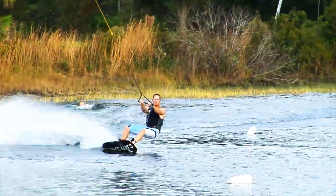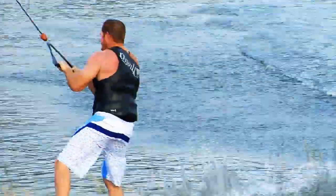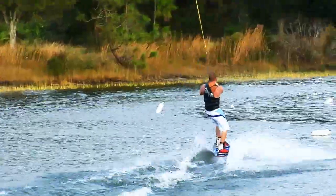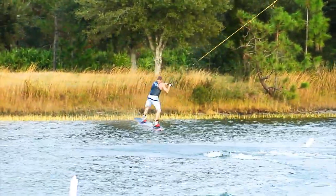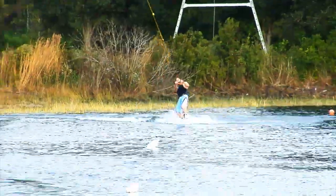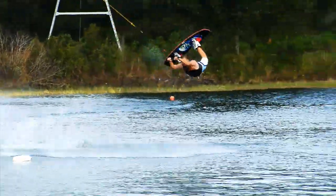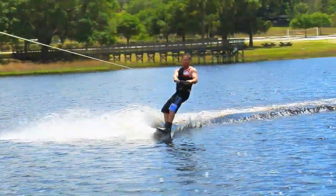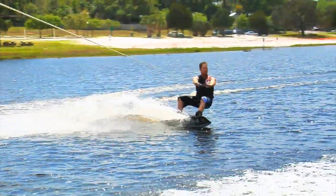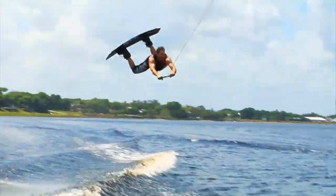Most of you probably ride at cable parks and see people doing rallies on the corners. Learning on the corner does enhance your pull upward but also adds speed, which increases the impact of your falls. Learning the trick on a straightaway with the shortcut load and release method keeps the speed to a minimum while teaching you how to extend using only the natural physics of the trick. If you can do the trick without anything helping you, imagine how much easier it will be once you add the pop of the wake or the upward pull of a corner.